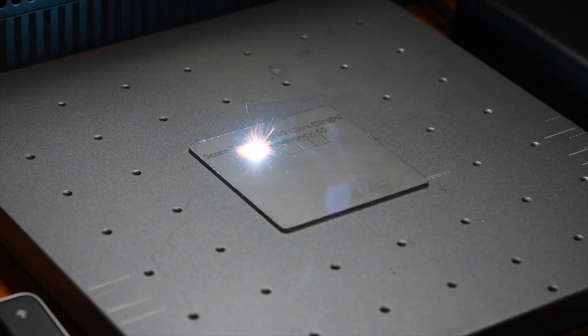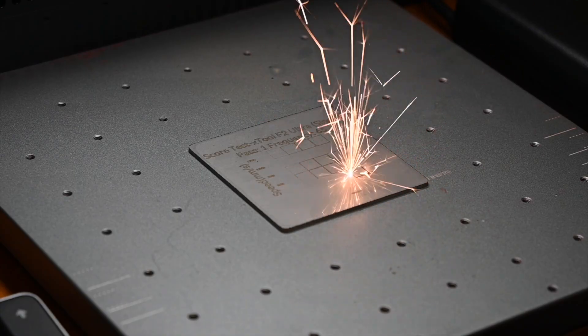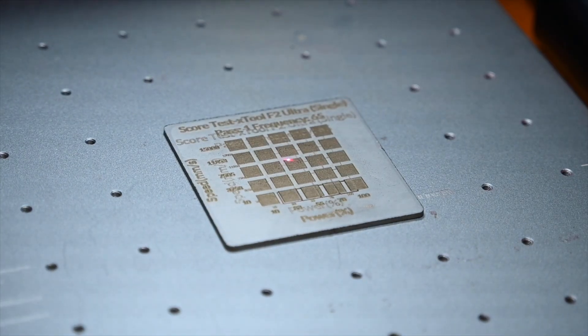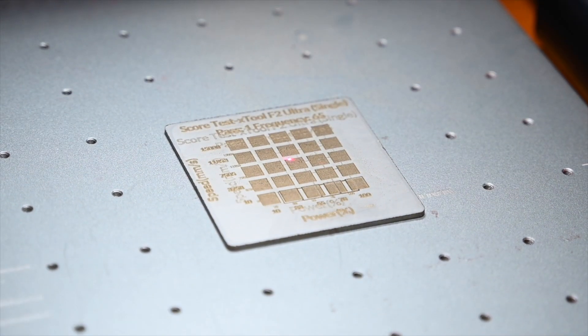You can also engrave austenitic stainless steels like 303, 304, 316, and so on. Those would typically be used for bolsters, folder handles, spacers, thumb studs, pommels, cross guards, all that sort of thing. And not only can you produce dark marks, you can also produce colors on certain materials — particularly titanium and austenitic stainless steels like 303, 304, 316. I haven't experimented with that yet so I'm not going to talk about it, but I know it's possible.